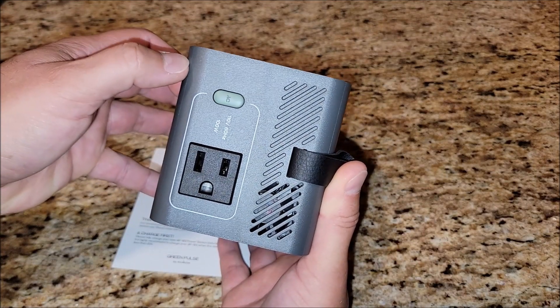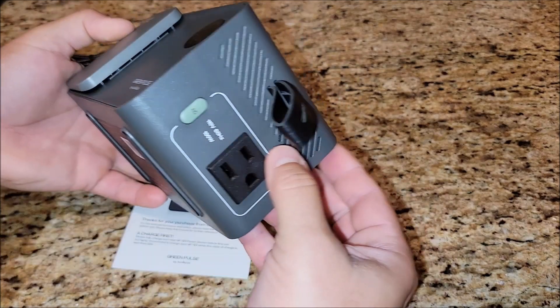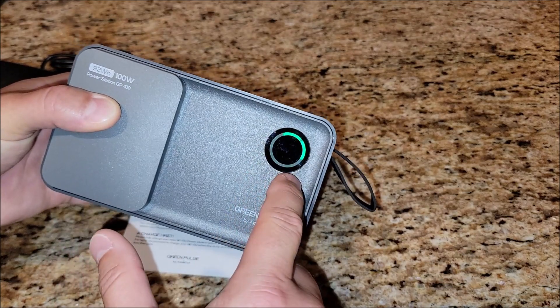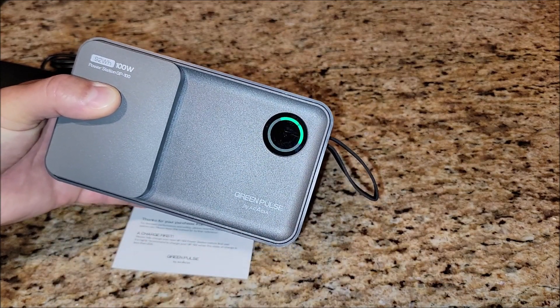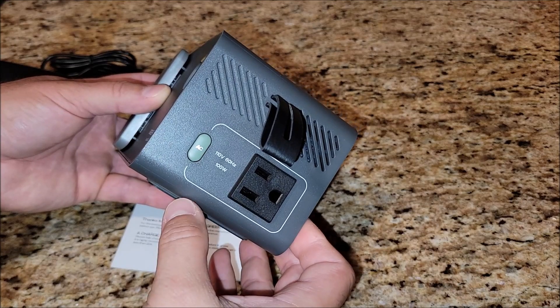It's 60 hertz and it's got a fan right here so it can cool itself down when it needs to. Let me go ahead and turn the AC side on. It shows you the status of your battery — it's got two out of five circles to let you know you're at about 40 percent. You've turned the AC on and you just plug in your power source, like your laptop, and you're going to be able to charge it.